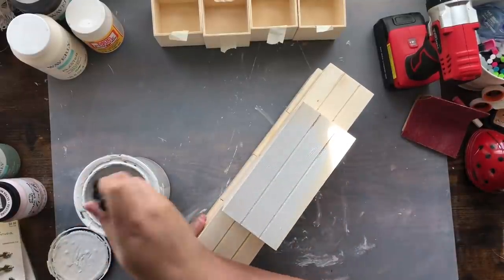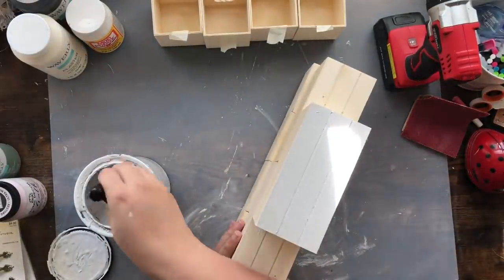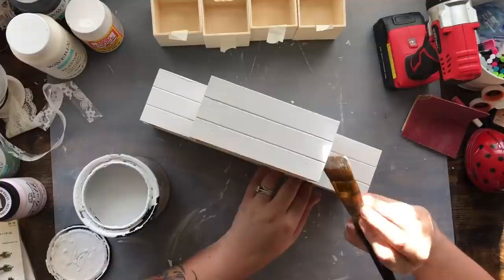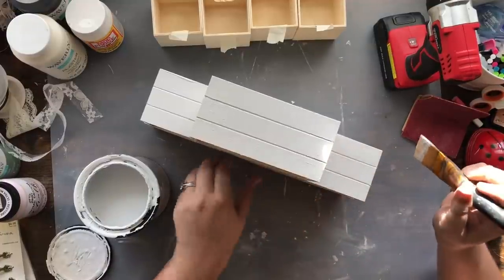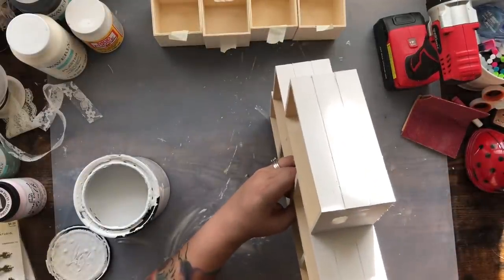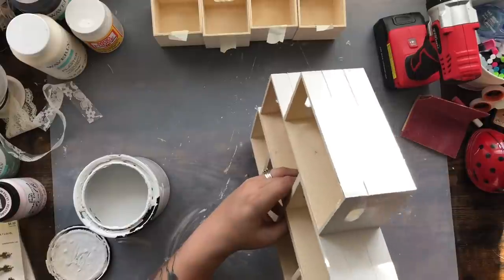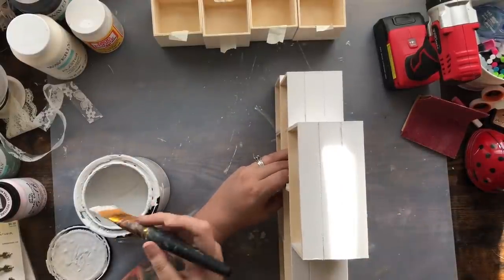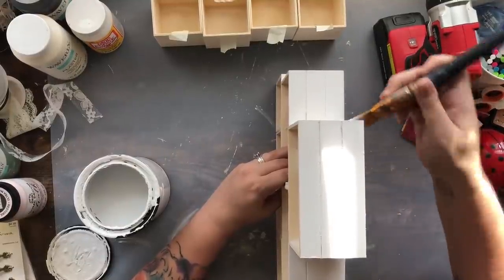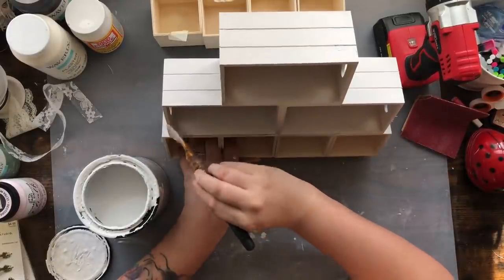I'm going to paint this all with Rust-Oleum chalk paint in Linen — not white, Linen! I've used it enough times you'd think I would know what it's called. All three projects today are using this Rust-Oleum Linen chalk paint, keeping it nice and bright. I started with a big brush but this project had a lot of little grooves, so I switched to a regular flat brush. I'm painting the outside, the back, and the inside of the crates — I wanted it completely finished.